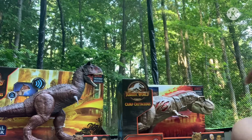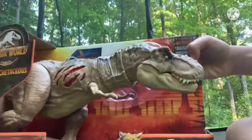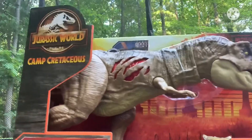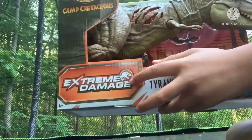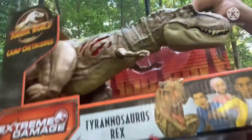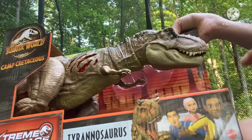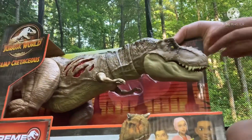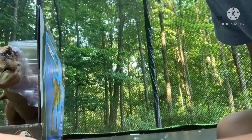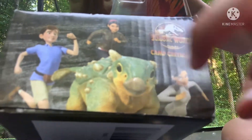First we're gonna look at the box. I'm gonna do the Extreme Damage Tyrannosaurus Rex first. There's the Camp Cretaceous logo right there, and a beautiful Extreme Damage logo. On the front you can see Toro, Kenji, Darius, and Brooklyn. On the side of course you have Bumpy, Ben, Yas, and Sammy. It says Netflix original series.